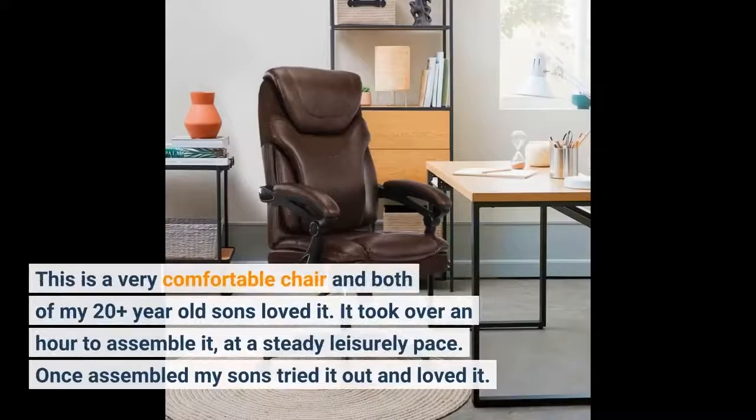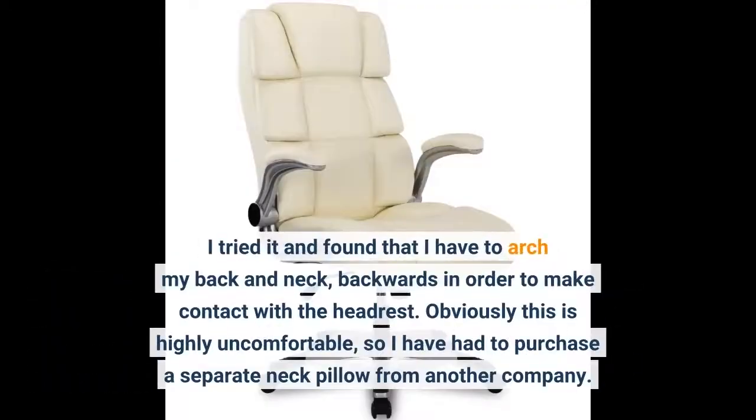This is a very comfortable chair and both of my 20-plus year old sons loved it. It took over an hour to assemble at a steady, leisurely pace. Once assembled my sons tried it out and loved it. I tried it and found that I have to arch my back and neck backwards in order to make contact with the headrest.